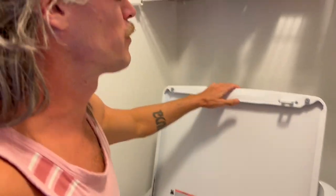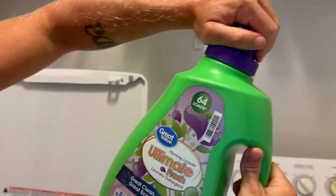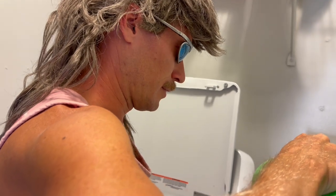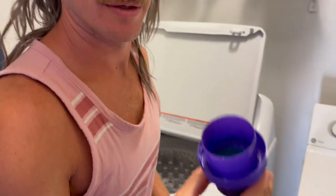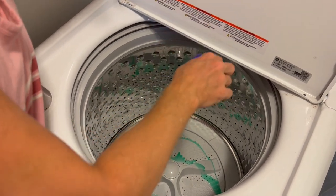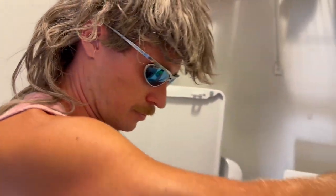Next, what you gotta do is get to your washing machine and choose the soap you're gonna use. I'm gonna use this Ultimate Fresh laundry detergent. What I do is fill it up halfway, and I put some down here at the bottom before I put the clothes in, just like so.